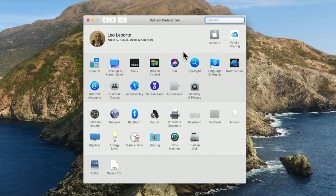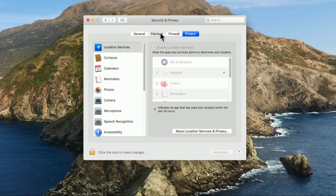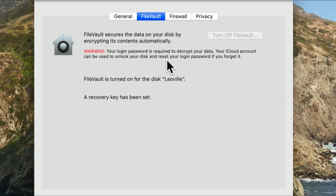On older Macs that don't have a T2 chip, you have to turn on FileVault manually, but I strongly recommend you do. It's in System Preferences under Security and Privacy. Going to the FileVault tab — this is all you really need to know. FileVault secures the data on your disk by encrypting its contents automatically. It is very hard for an attacker to break through this encryption. Certainly nobody who steals your laptop will be able to get to the hard drive. FileVault uses your login password to decrypt your data, and it gives you the option to store a special unlock key on iCloud, which allows you to unlock your disk and reset your login password if you forget it.